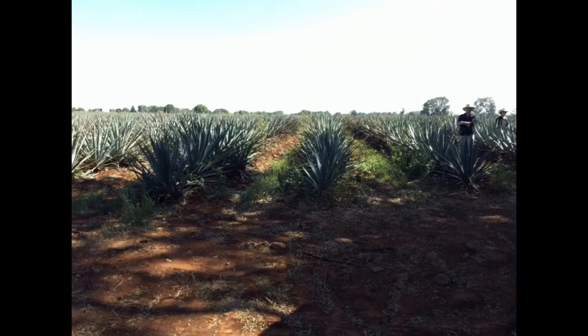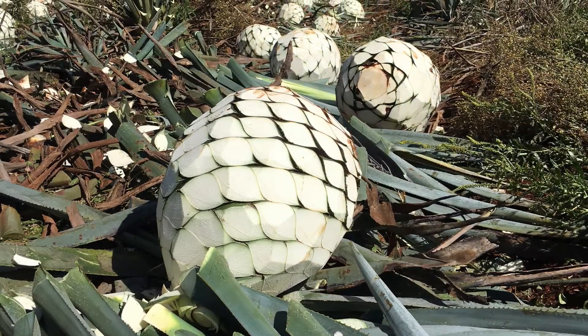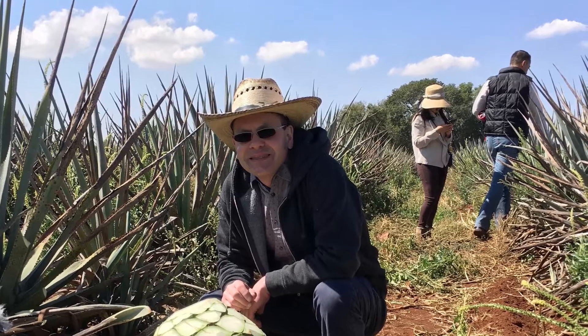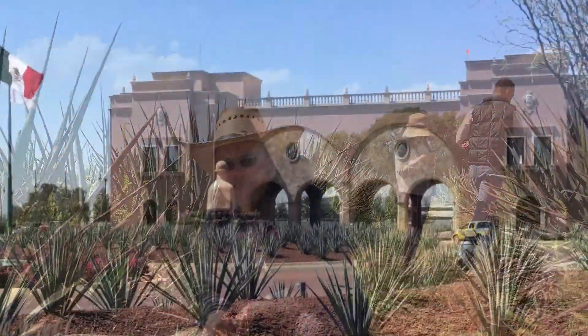Hey, it's Brian Weber here from the Bartender Journey podcast. Here are some pictures from my trip to the Patrón Hacienda. These pictures were taken in the fields where the agaves are grown and harvested by hand after growing for five years.